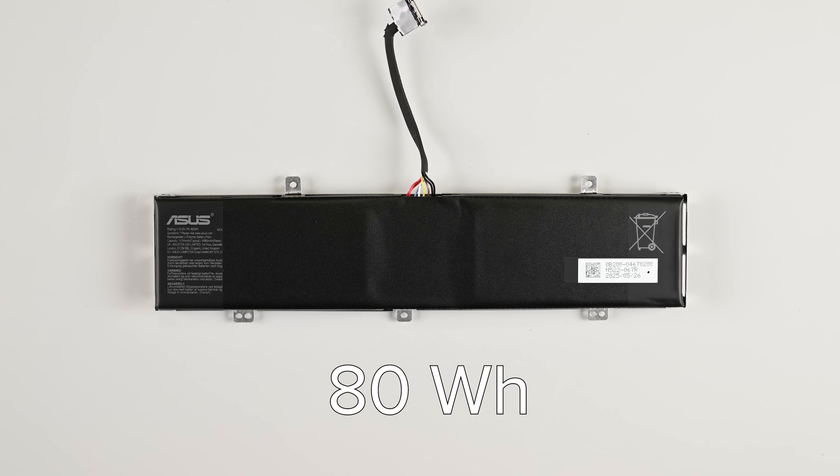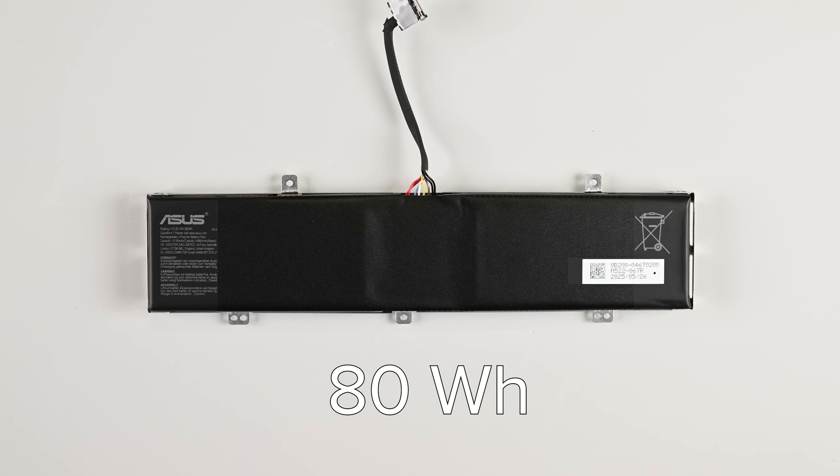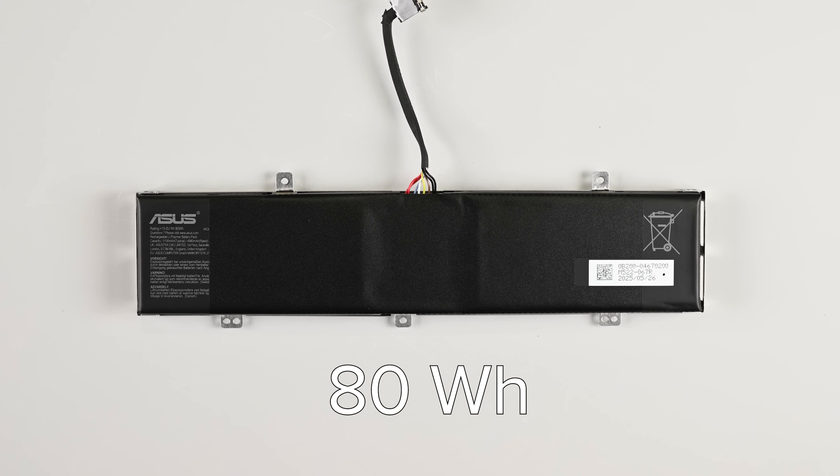The battery is rated for 80Wh, which is a nice capacity for a handheld. It's even bigger than some laptops we've opened lately.